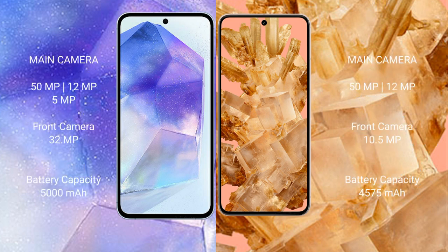Samsung Galaxy A55 features a triple rear camera setup with a 50MP main camera, 12MP ultrawide, and 5MP macro lens. Google Pixel 8 features a dual rear camera setup with a 50MP main camera and 10.5MP ultrawide lens.